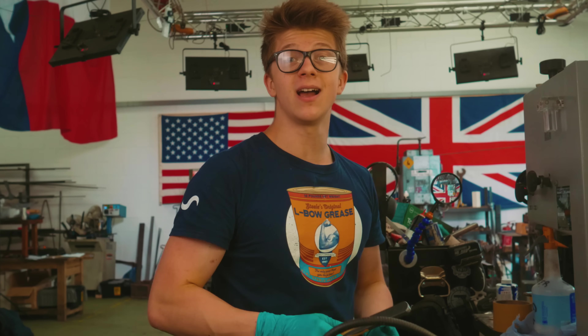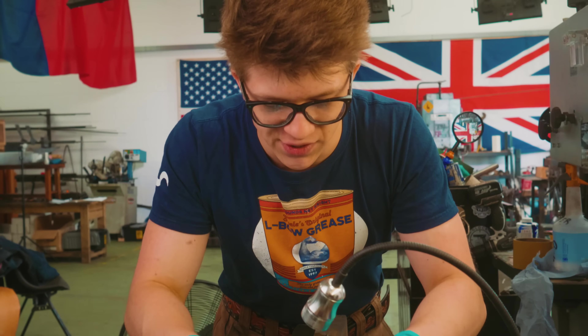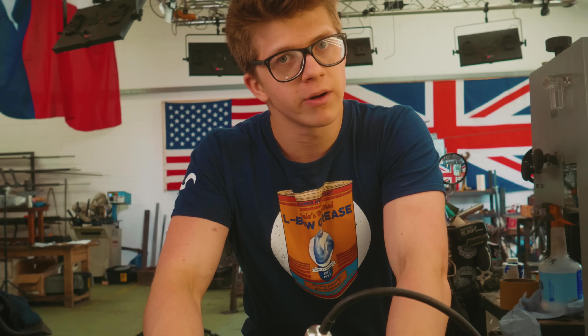What I'm going to do is hand sand this blade and talk about what I would suggest to the young, inspired, and excited people out there that want to become blacksmiths — what would be a good way of going about that?